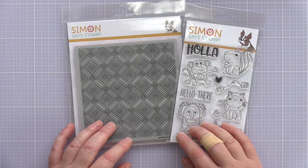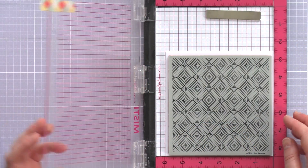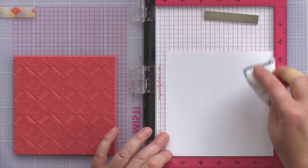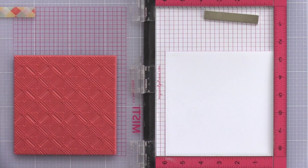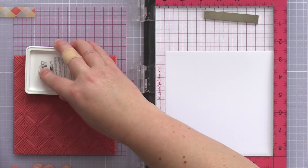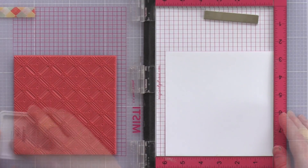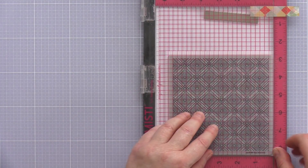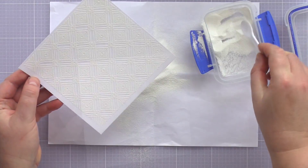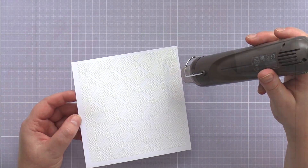For both cards I'm going to be using the Cute Critters from the Hello There stamp set. For the first background I'm going to combine this set with the Deco Diamonds Clean Background stamp set, and I have placed that in the Misti along with a piece of Nina Solar White 80lb card. As I'm going to heat emboss this background, I'm treating the card with an anti-static powder bag to help prevent embossing powder randomly sticking to the card. I used clear embossing ink to stamp the image and applied a fair amount of pressure to ensure a good impression, then sprinkled the piece with white embossing powder, tapped off any excess and heat set.